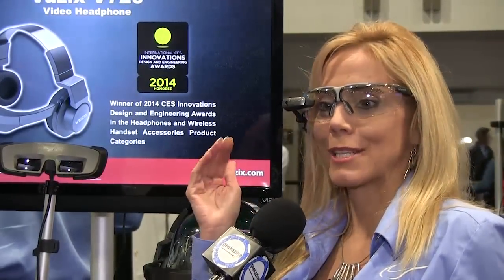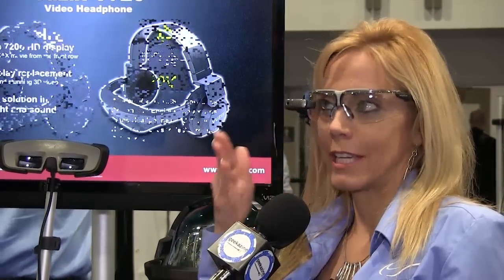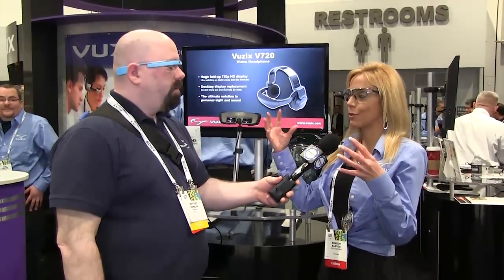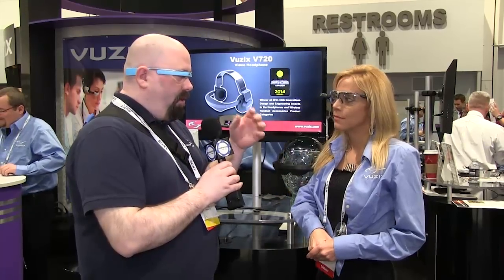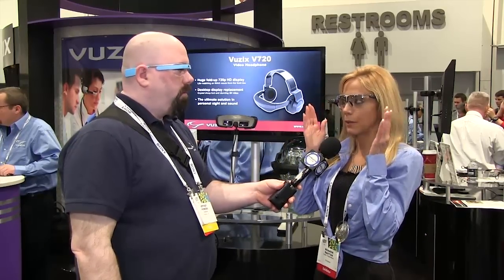Our main focus right now is the industrial market and the medical market. Imagine in a warehouse situation — you want directions on where a package is located. You can scan your barcode right with the camera, keep real-time inventory, assembly, being able to see how two products go together while you're out in the warehouse. What's interesting is that the unit isn't permanently attached to the glass — you can actually detach it and put it right onto a headset. I have it on the safety glasses here.